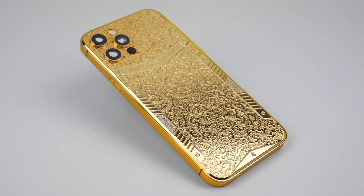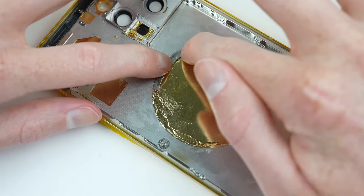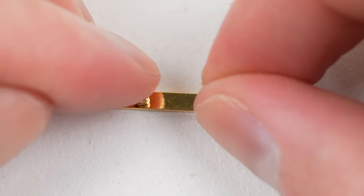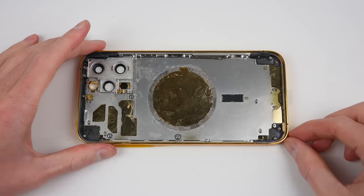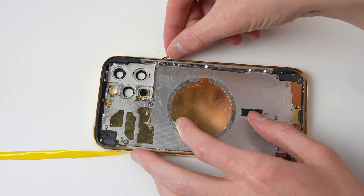It's finally time to grab our new gold and diamond housing and put all the parts we just removed into it. I'll start with the MagSafe magnets — while I'll be installing them, they'll no longer have any function, just like the wireless charging coil. Both of these systems won't work when you replace the glass with a thick piece of metal. It's now time to prep the buttons before installing them. Using those rubber grommets we removed earlier, I'm going to put them on each of the pegs of each button. Our new housing is still covered by a lot of protective film, which I'll leave on for the duration of the assembly process.